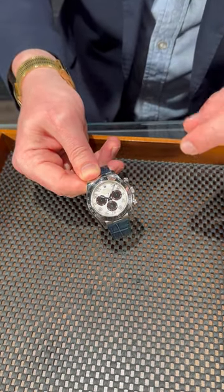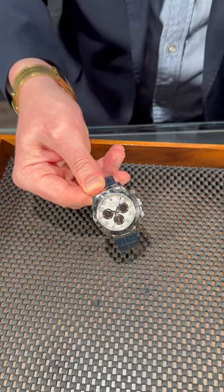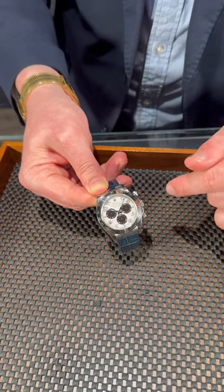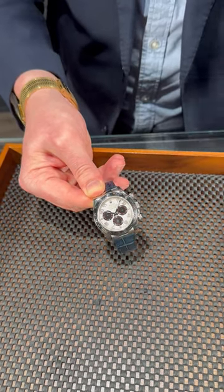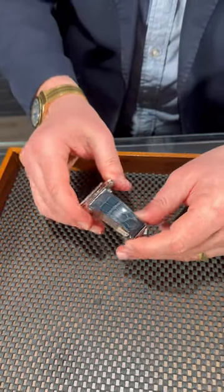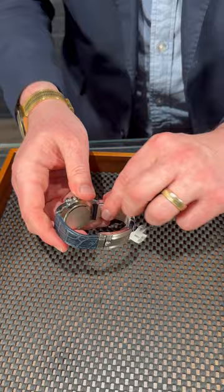We've got a beautiful cream color off-white dial with the panda black sub-dials underneath. It's got the racing dial with Arabic numerals around the outside, which is just such a classic sports watch. And there's a beautiful blue reptile strap here as well, along with an 18 karat white gold deployant buckle.